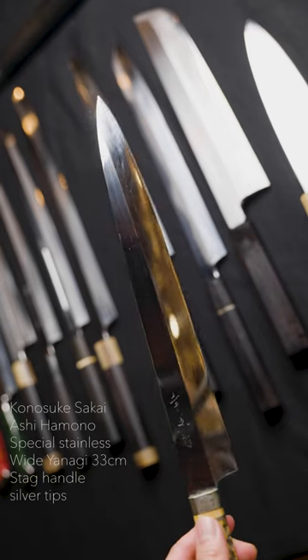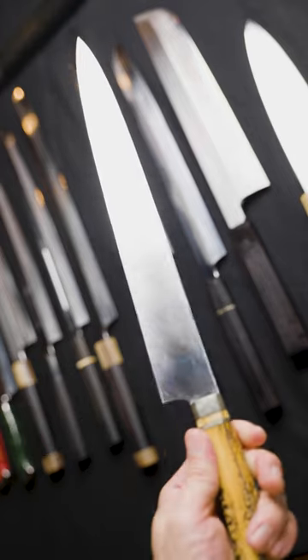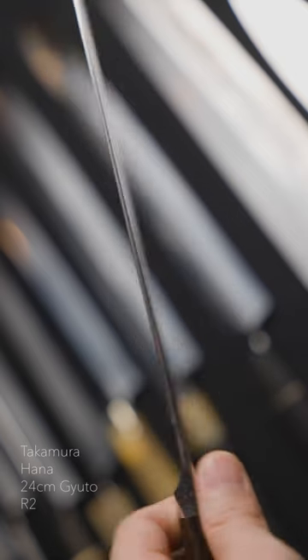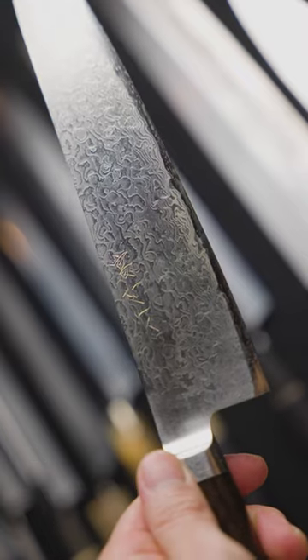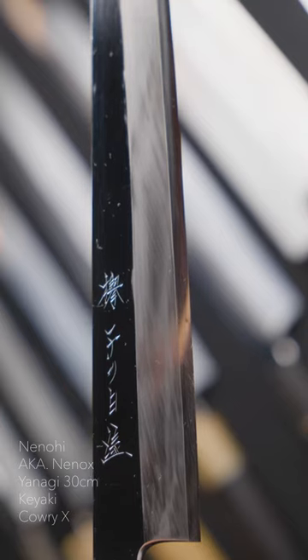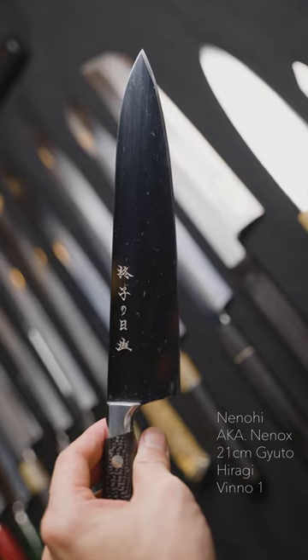Next is the Konosuke Sakai special stainless honyaki 33cm, made by Asihamono with a stag horn handle. Then the Takamura 24cm Gyuto in R2 HANA series, also known as the Lina's Keiaki series. The metal is Kaori X — a 30cm Yanagi and 21cm Gyuto Hiragi series.